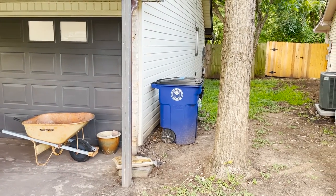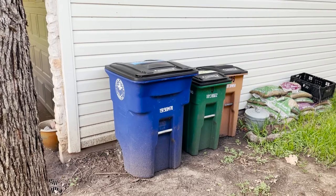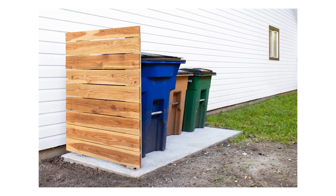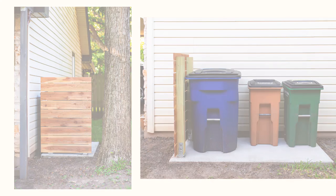This side of our house needs some love. It needs landscaping and it usually just collects junk. We have renovation plans for this space, but we're starting with making a concrete pad up off of the dirt that hides our trash cans with a modern privacy fence. Let me show you how you can do it too.